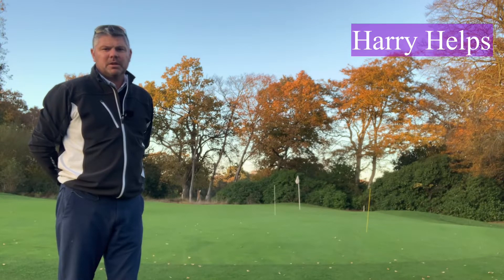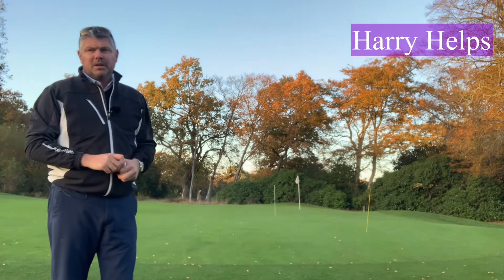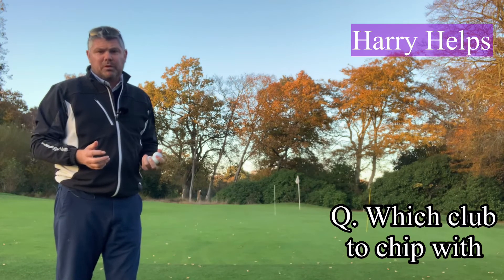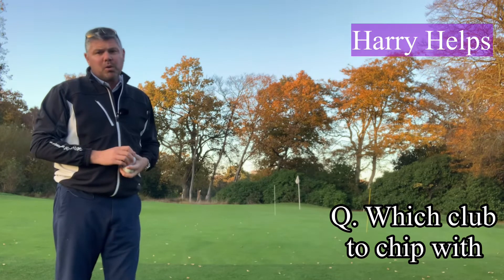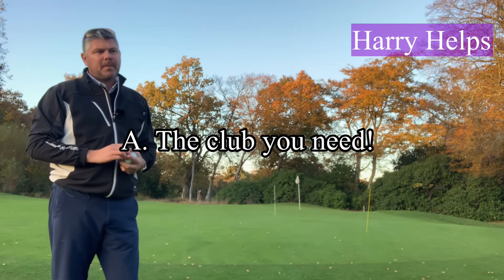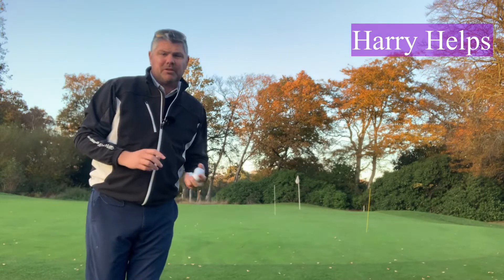Hi, welcome to another Harry Helps. This is tip six, a simple one. I get asked an awful lot in lessons: which club should I chip with? The answer I always give is exactly the same every time, which is the club you need. Well, that's not too flippant about it — that really is the explanation.